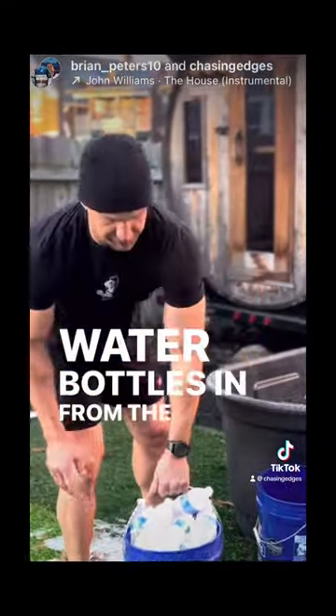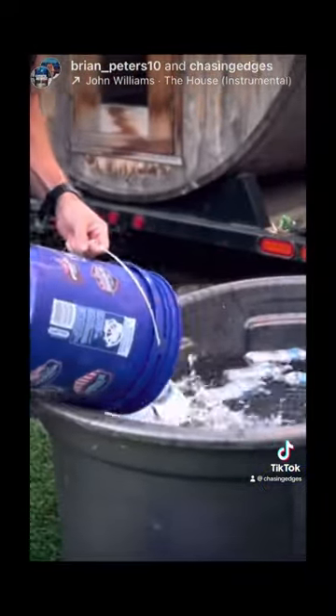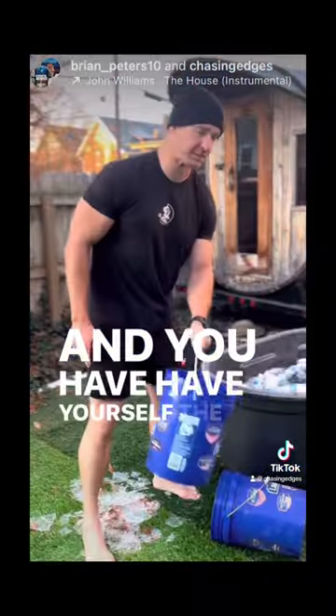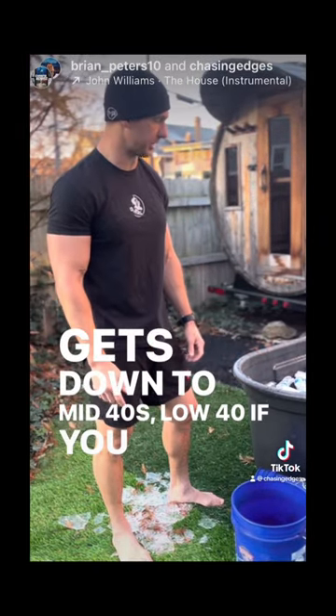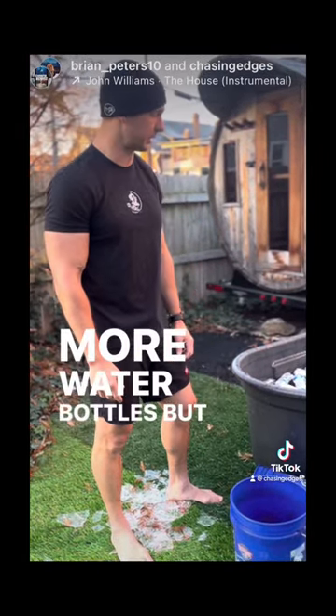All you do — takes a little more work — dump the water bottles in from the deep freezer, and you have yourself a blue collar cold tub. Gets down to mid 40s, low 40s if you let it sit or if you add more water bottles. But enjoy!